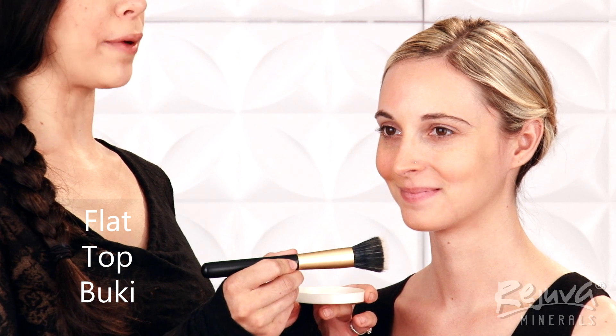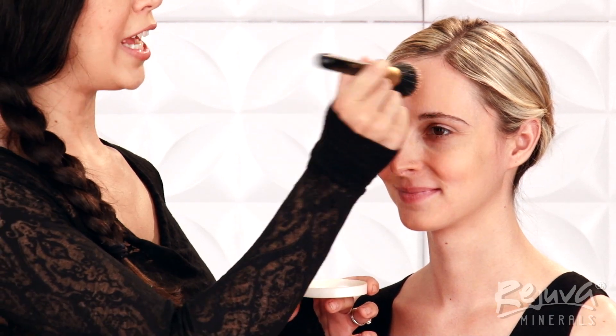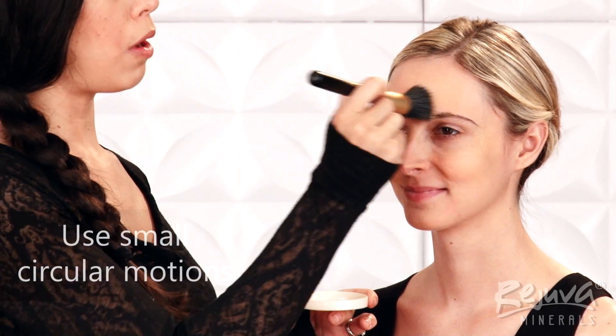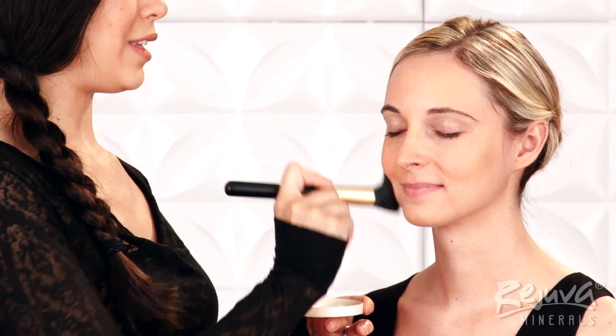Now that Alyssa's Custom Beauty Balm is mixed, I'll apply it to her face with the Flat Top Buki brush. I'll lightly dip the white bristles of the Flat Top Buki into the balm and dab the brush evenly over her face to distribute it. Then, using small circular motions, I'll buff the balm into place until it is evenly blended.